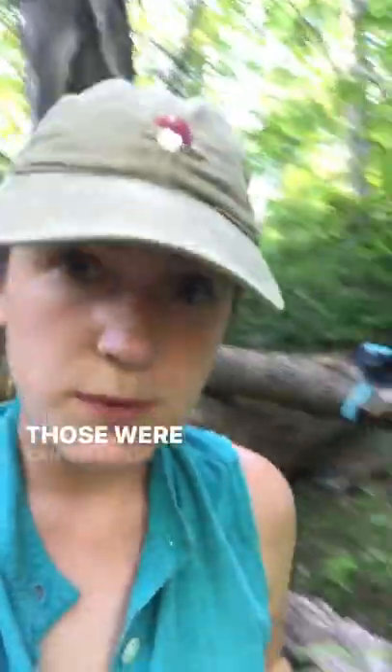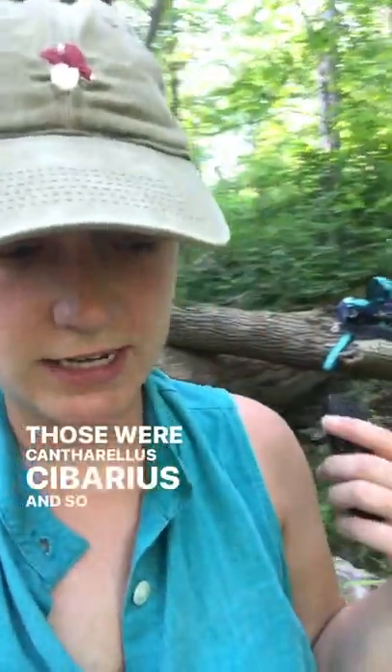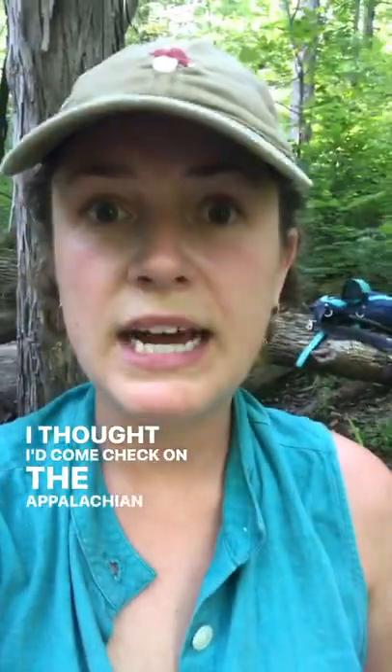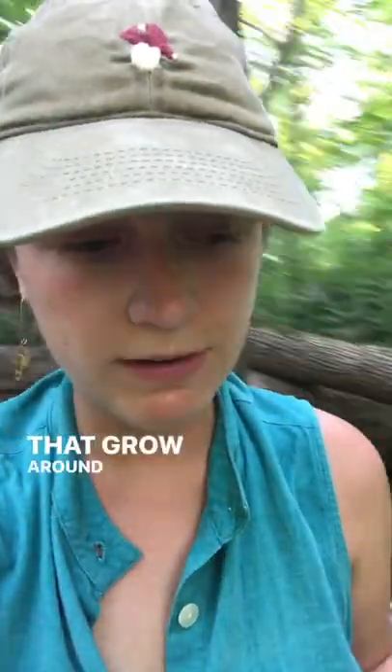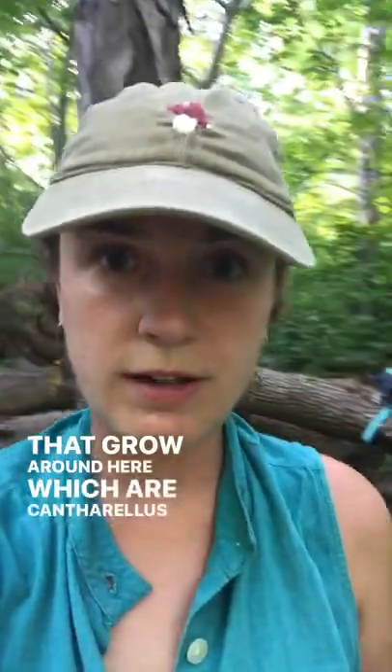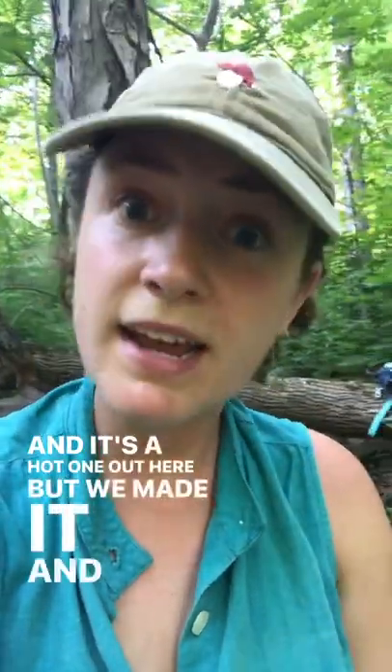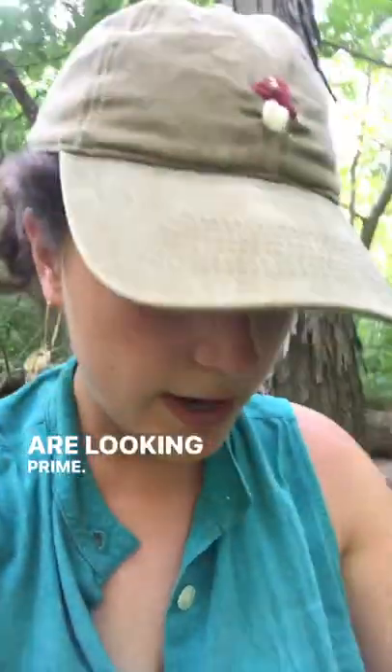Hey Mobile Mushroomers! If you saw our video earlier, you saw that we found our first chanterelles of the year — so exciting! Those were Cantharellus sabareus, and after finding those, I thought I'd come check on the Appalachian chanterelles that grow around here, which are Cantharellus Appalachiensis. It's a hot one out here, but we made it, and some of these are looking prime!